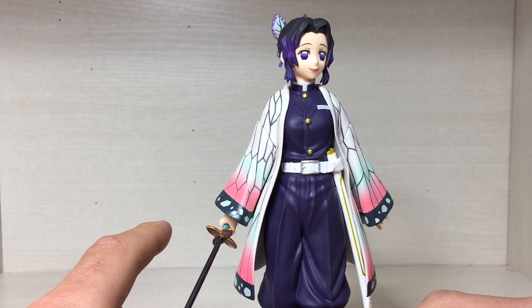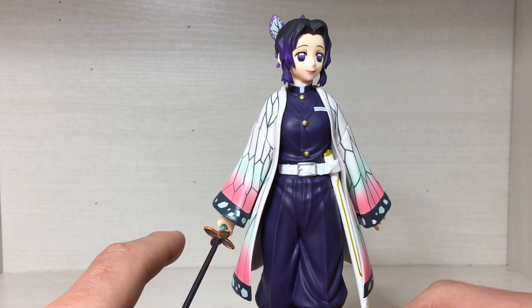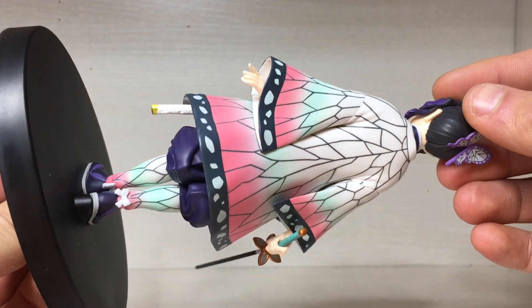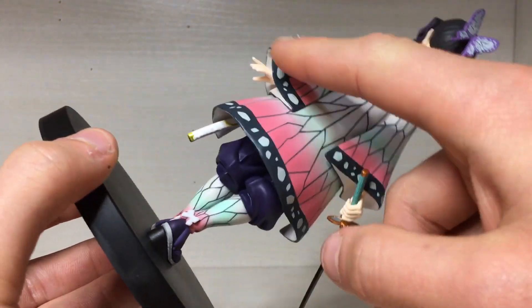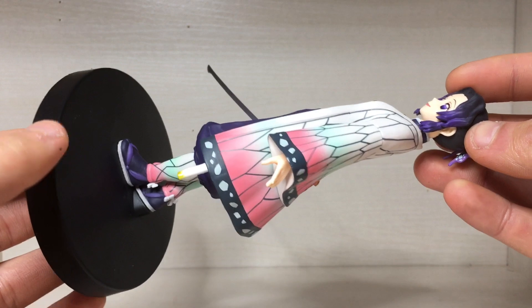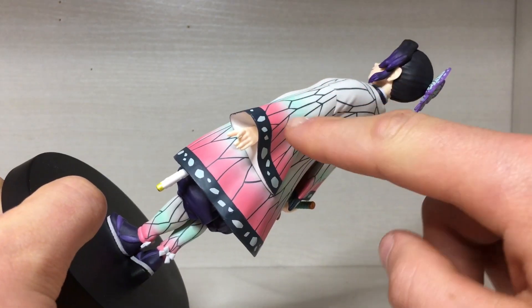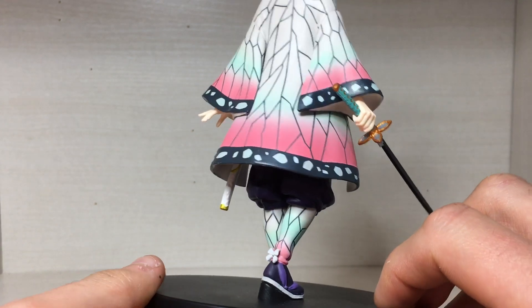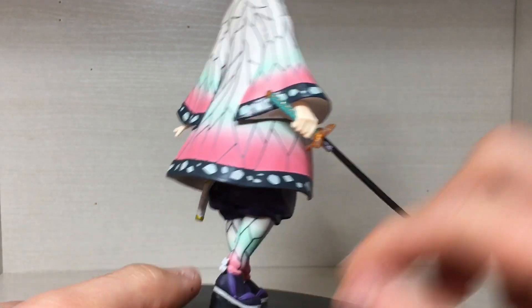Moving on down, there's the body — she's got the buttons which are all painted gold very neatly, no paint splotches, which is glorious. Then we've got the coat which has that butterfly look to it with the butterfly wings detailing. It's a bit weird but it looks good, and I love how the green and the pink fade into each other. All the detailing is painted on rather than sculpted, but it does look pretty good.